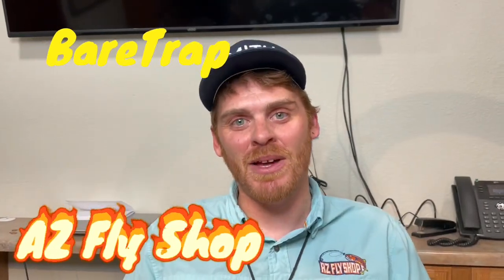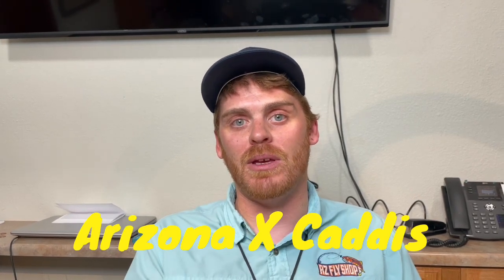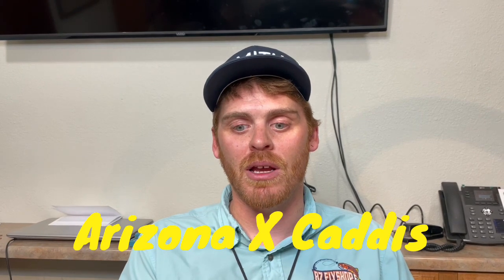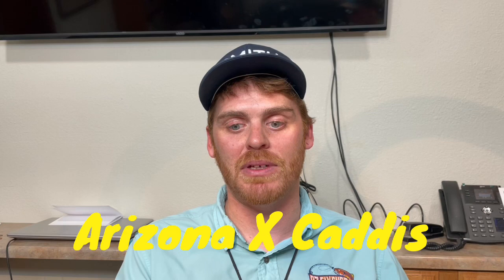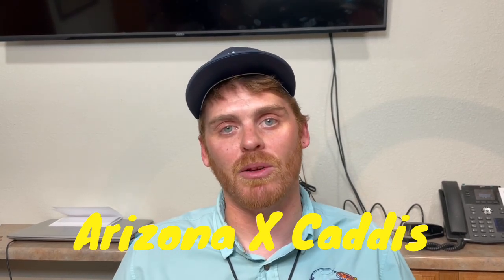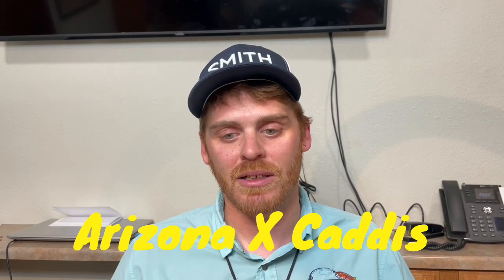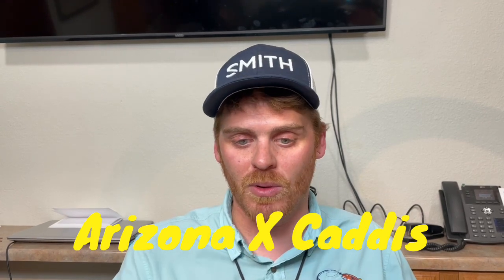Hey guys, Beartrap here with AZ Fly Shop. Today we're going to be tying the Arizona X Caddis. This is a fly that we use on a lot of our small creeks and even some of our still water. It doesn't use any hackle. It has a little bit of a tail. That's kind of what makes it different than a regular elk hair caddis, and it sits a little bit lower in the water so it gets taken as an emerging insect most of the time. So let's take a look at a completed one and then we'll get to tying it.